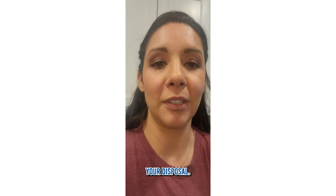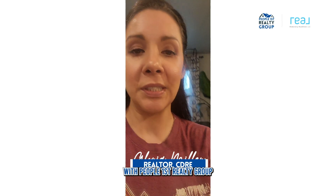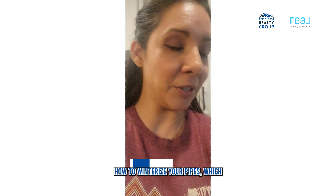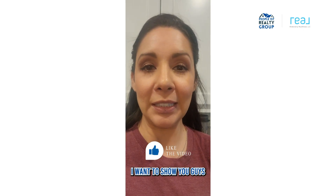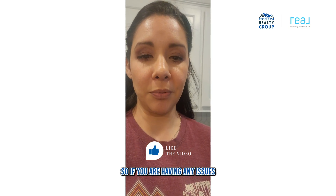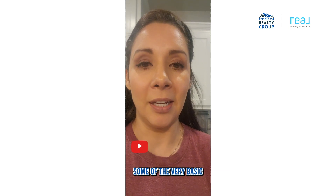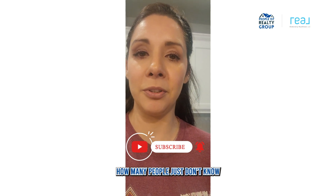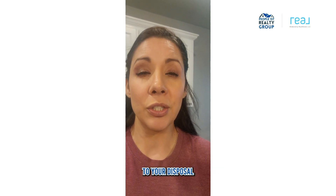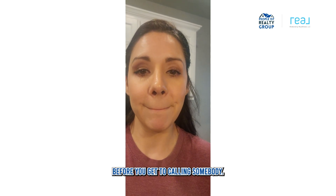Hi guys, Claire Miller here with People First Realty Group. Since you guys loved the video on how to winterize your pipes — which I guess we can have some agree-to-disagree moments on — I want to show you guys how to troubleshoot your disposal. Working in real estate, I've been able to fix so many of these. It's amazing how many people just don't know about a couple of things you can do that are so easy to fix without having to call somebody.